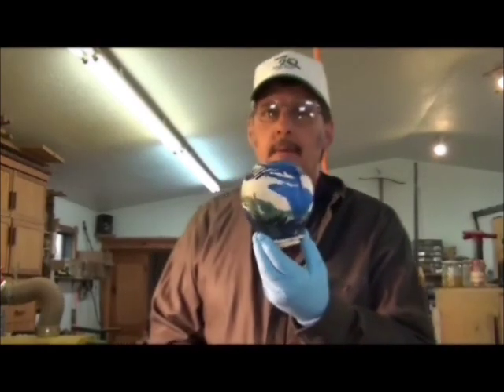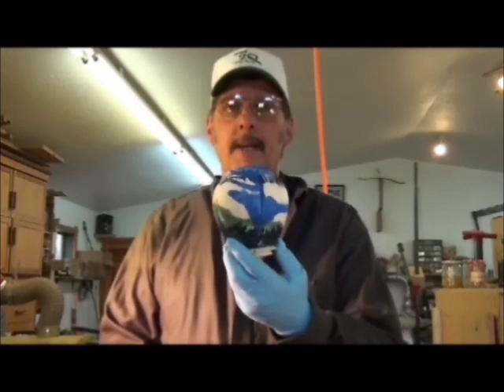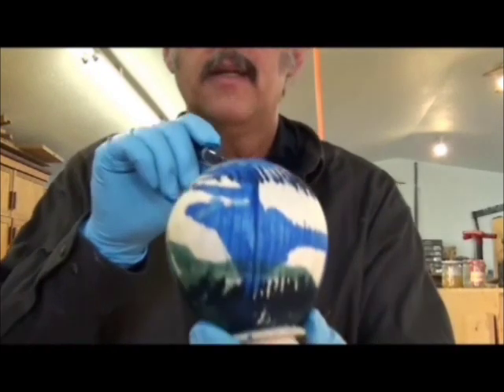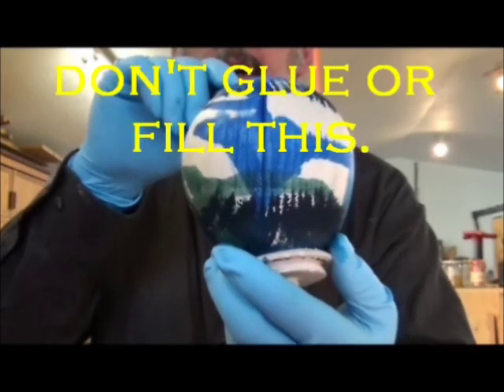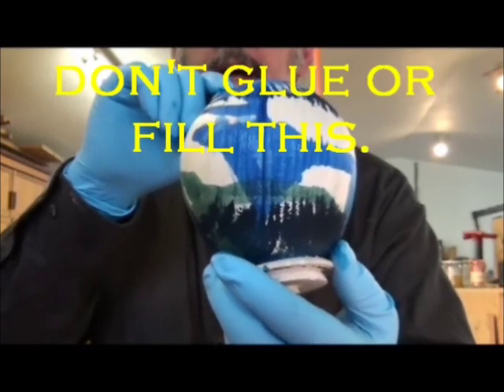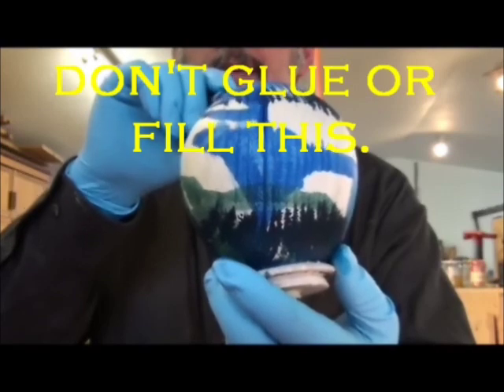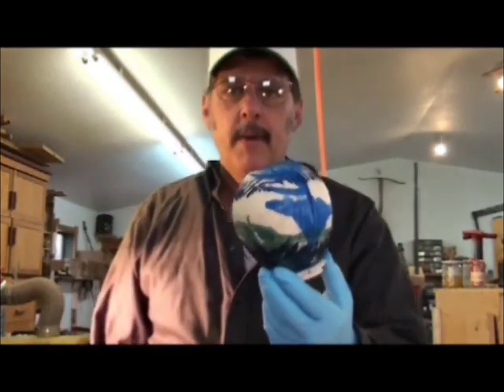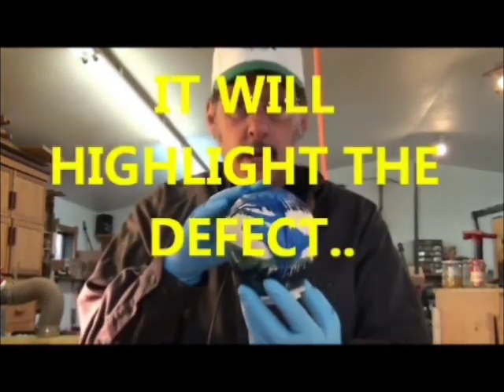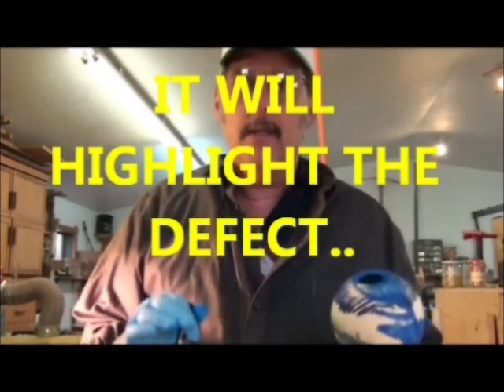I started this demonstration yesterday and I'm continuing today, but as I was applying one of the colors, one of my pieces cracked. As I often say, you can't trust wood. There's a pretty good crack that's opened up — that's probably a good millimeter in thickness. This may close up, so let's continue with adding red to our pieces.